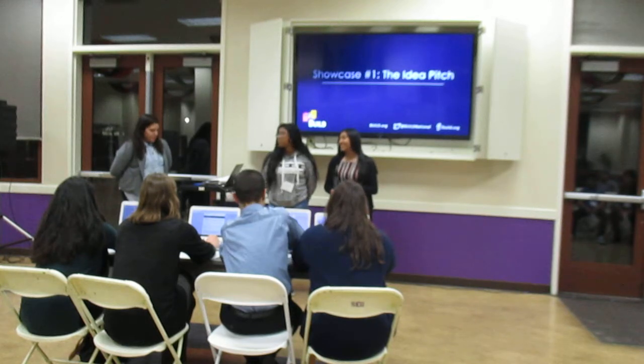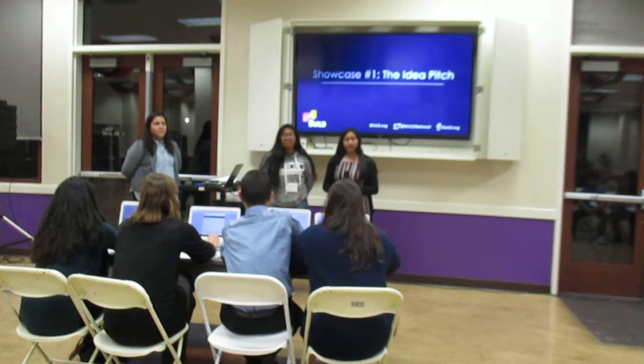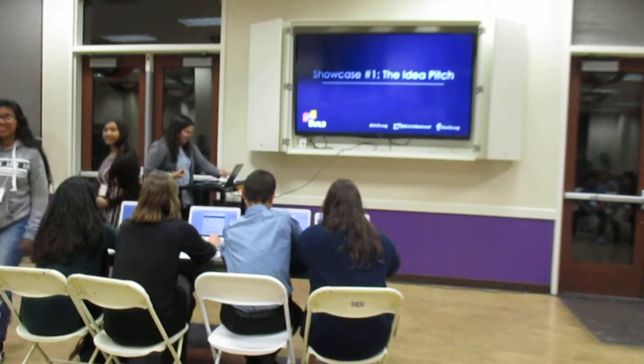Time for one more question, please. Give it up for air protection. Thank you.